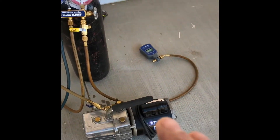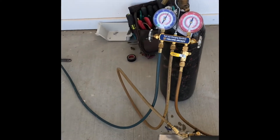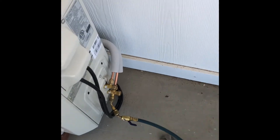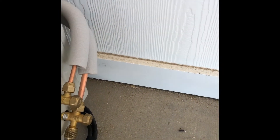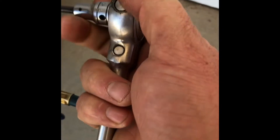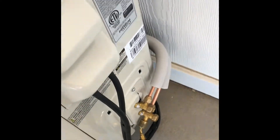We hook up the vacuum pump, get it down to 500 microns, then set everything down. The condenser comes with all the refrigerant required inside of it. The valves are right here, behind those caps. You use a quarter-inch Allen wrench to open them up. Take the caps off and open both valves all the way.